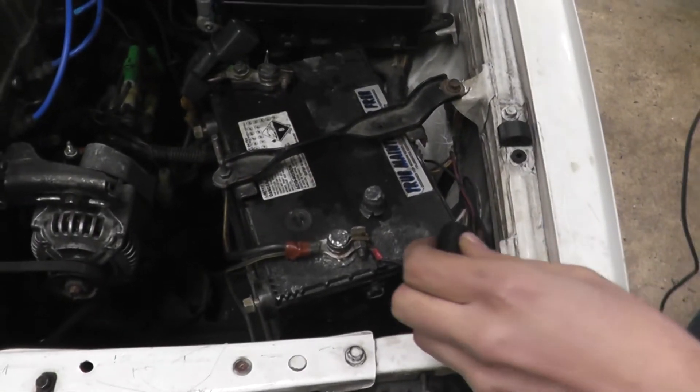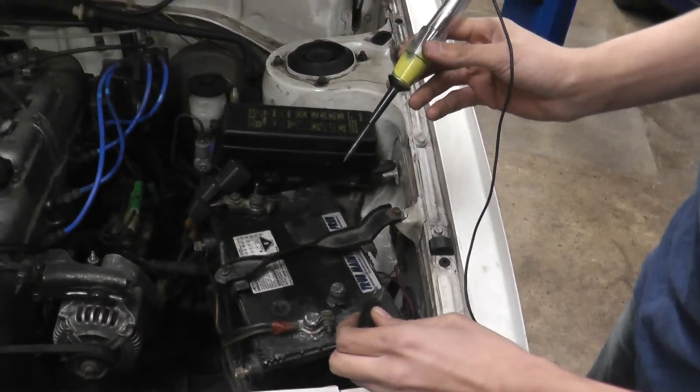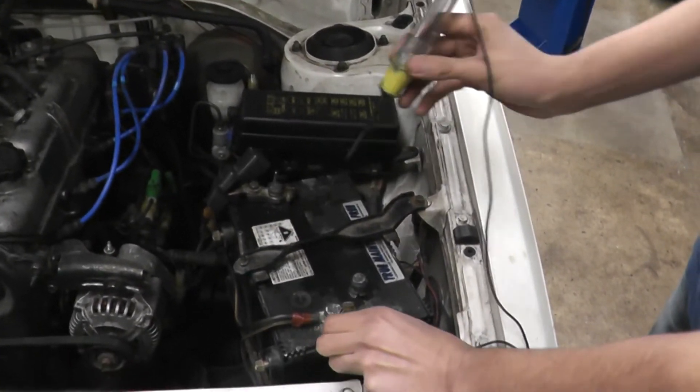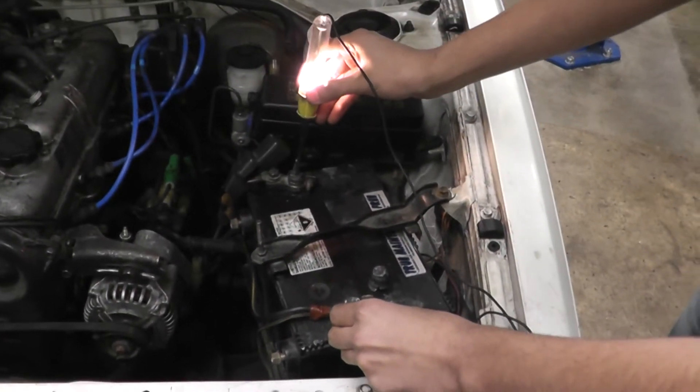The easiest way to do a drain test is you take a test light and first you check if your test light is working or not. You put it on negative and touch it on positive, so the test light is working.